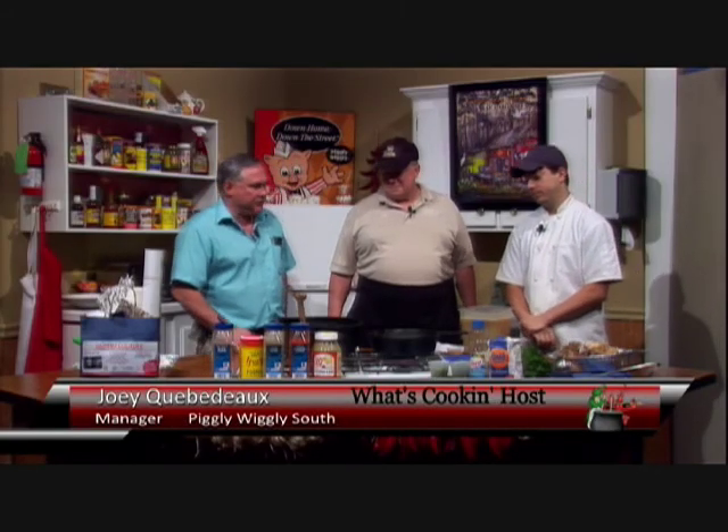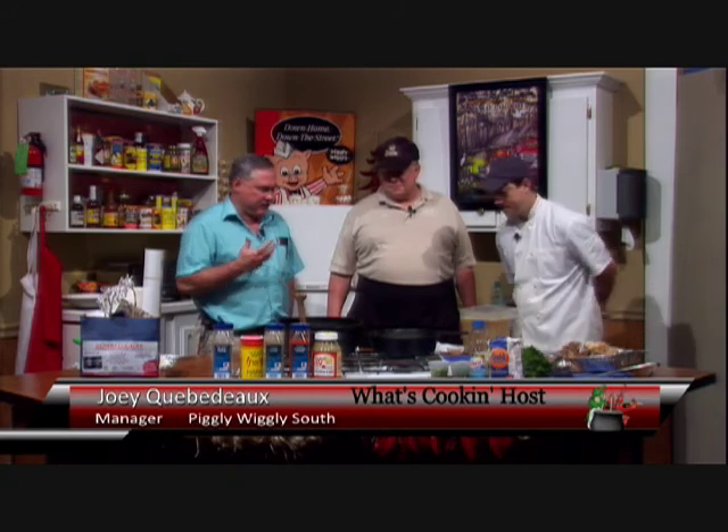Welcome back to the What's Cooking Show. We have Penn Topkins here, and he's with the New Iberia Chamber of Commerce, introducing the 23rd annual gumbo cook-off that's coming up. Penn, where are we at on our gumbo?